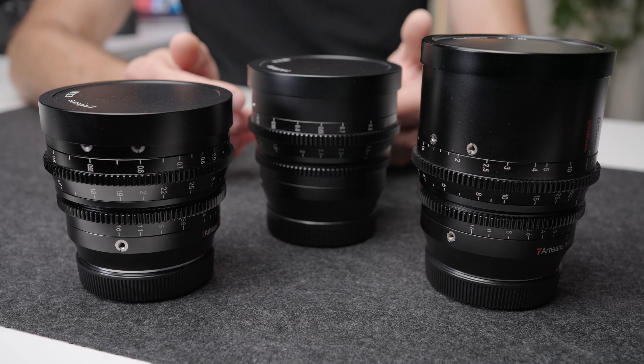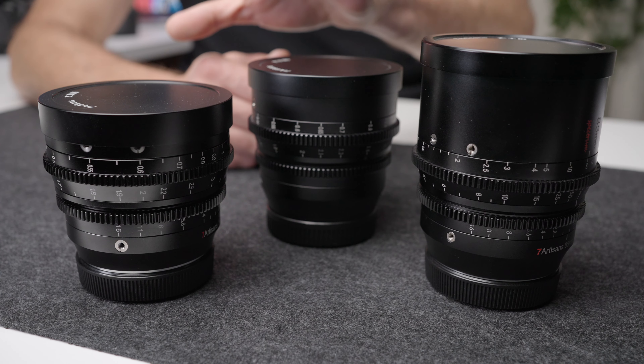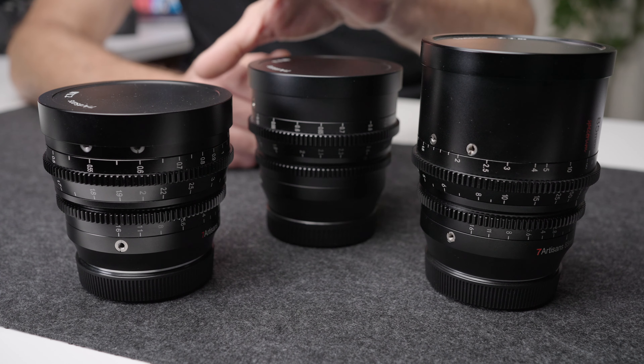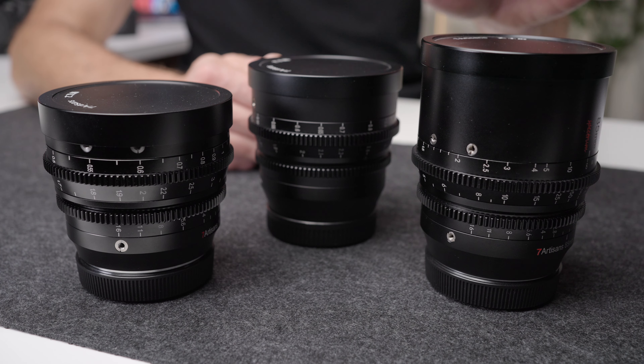One of my favorite brands for discount lenses, particularly cinema lenses, is Seven Artisans. I've got in front of me three Seven Artisans RF mount cinema lenses that I've been using and I absolutely love. The reason I'm making this video is because this is a series of lenses that Seven Artisans is continuing to fill out, and they have just released a new lens for this series.